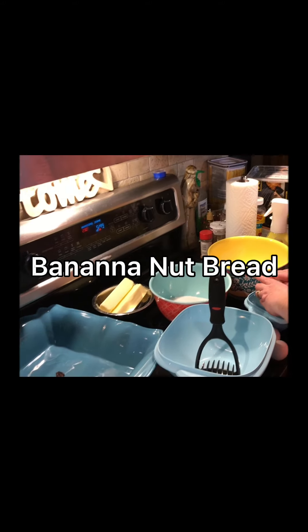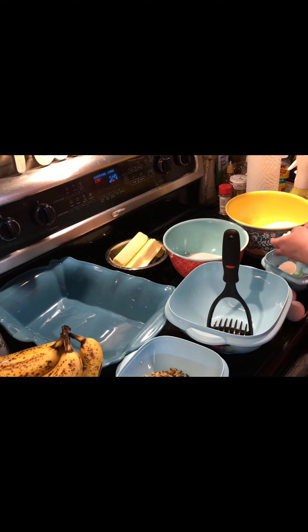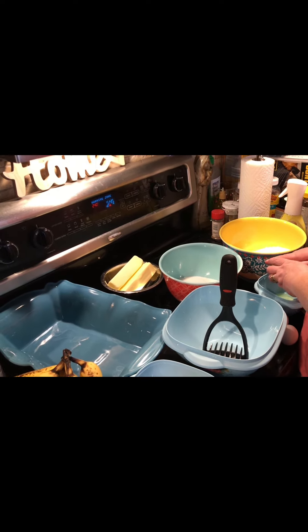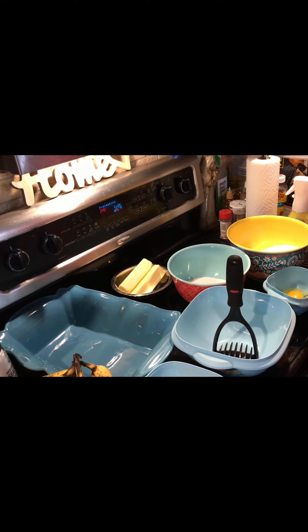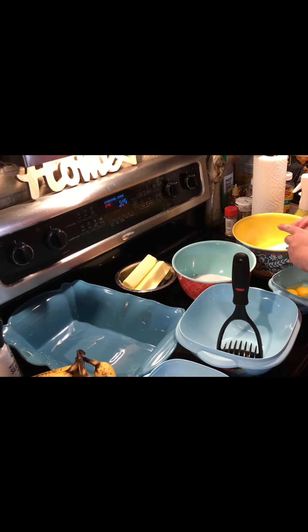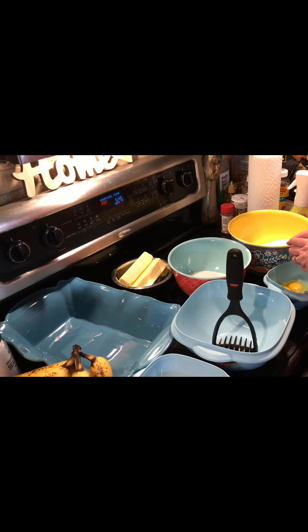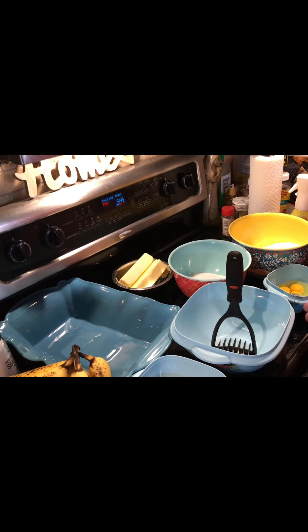This is Mama Four Boys and tonight we're gonna make some banana nut bread. We have five bananas that are overripe and I don't want to throw them out, so I'm gonna make banana nut bread out of them. The recipe calls for three and I'm doubling it, but I only have five bananas, so it should work out though.